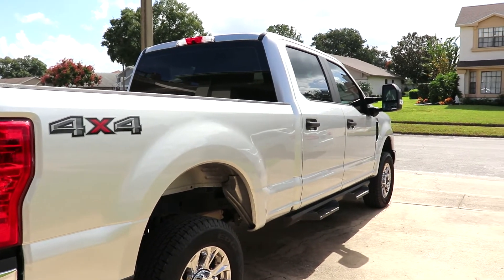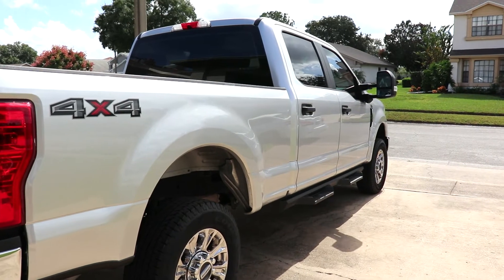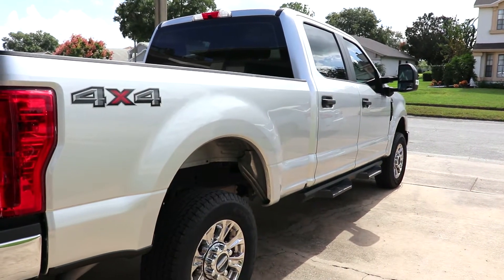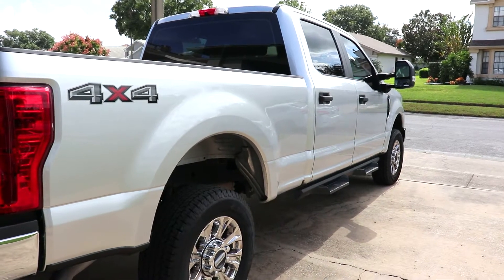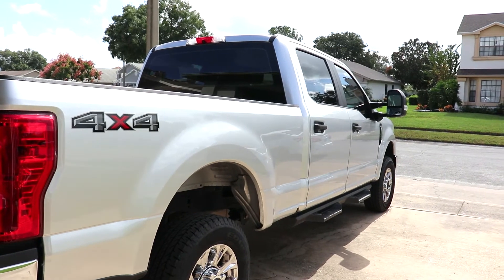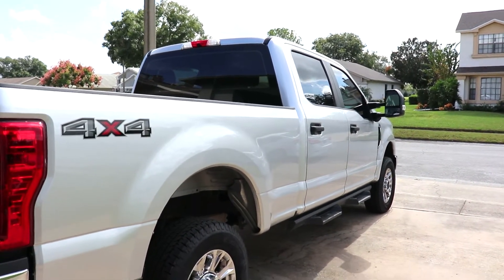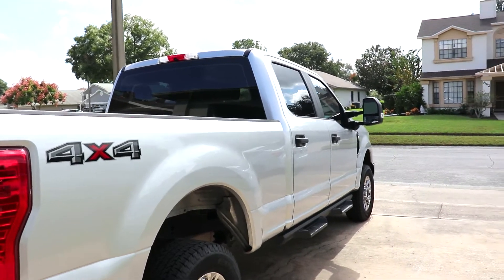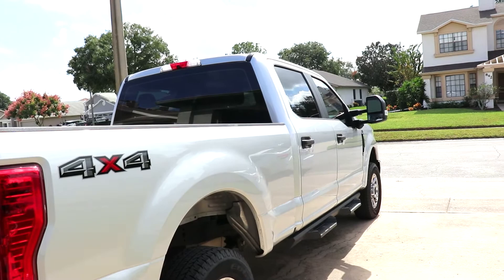We get about 8 miles to the gallon towing. I average probably 12 driving in heavy city traffic. On the highway it can be 16 to 22, depending on the speed. I don't feel like the truck is underpowered, but it does have to use some RPMs to get up inclines — that's one difference between gas and diesel. But I feel completely safe towing with it.